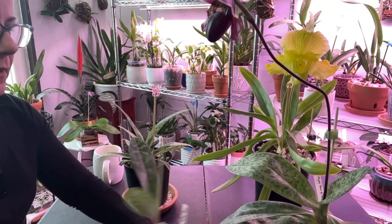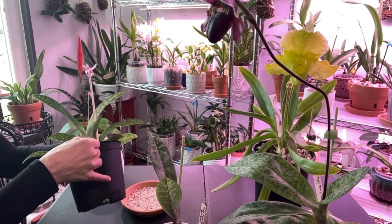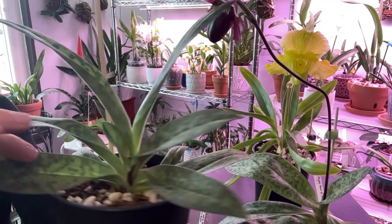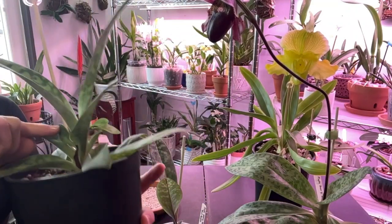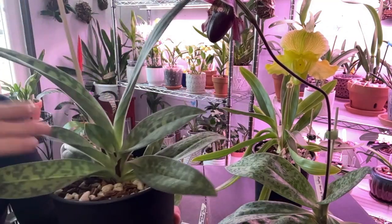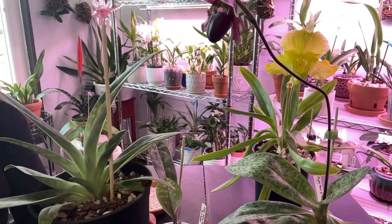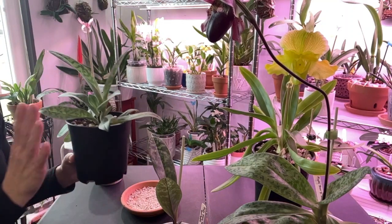And then we have Miss Paphiopedilum Macrobii Pops here. She had this growth and then this one which had the bloom and did rebloom for me. And then we have this new fan here — this one grows the fastest out of all five of them.